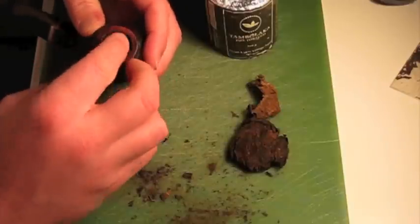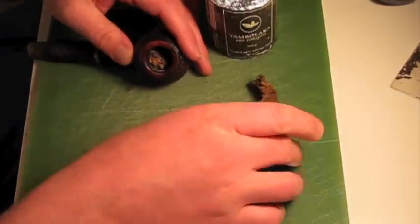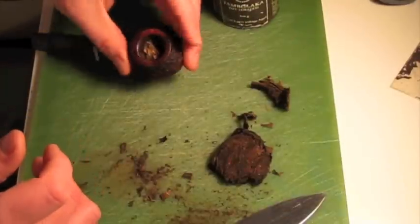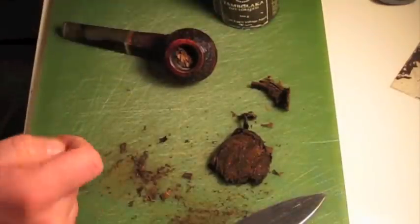You can process the tambalaca with steam and everything else, but you can also just carve a hunk right off of the stick, split it out, and pack it that way.